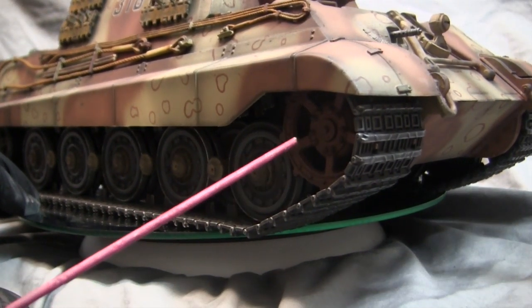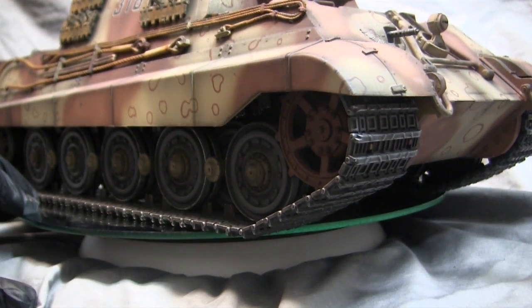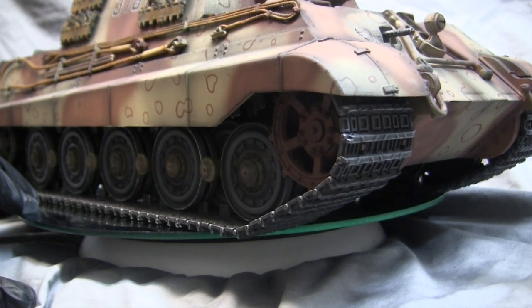The sprocket has a small removable hubcap which provides access to an M3 cap screw that secures the sprocket to the main spindle on the gearbox. This is true for just about all of the 1/16 scale radio-control tanks on the market.